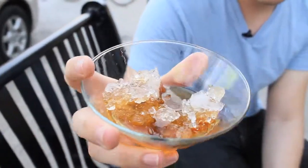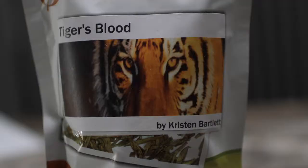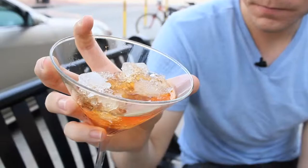Kristen Bartlett blended up a tea that inspired me to come out and enjoy the delights of a snow cone. A martini glass is the number one thing to serve a snow cone out of. Don't ask me — that's just what happens when you Google a martini glass plus snow cone with the addition sign.